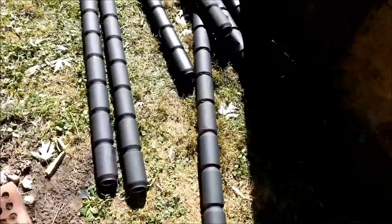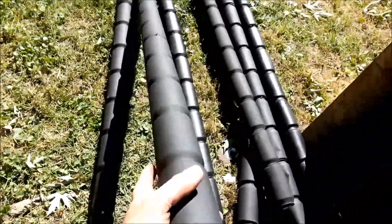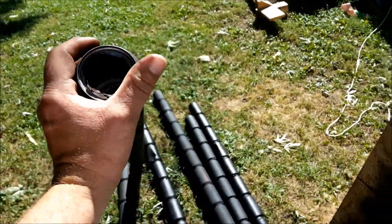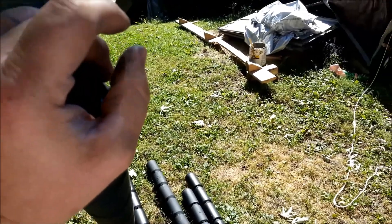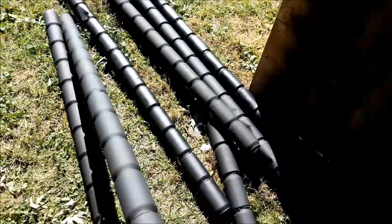I just wanted to show you something I just realized while I was over here. These black cans are laying out here in the sun. If you pick one up and hold your hand over it for a minute, these cans are already warm. And heat rises — you can already feel heat rising up out of these cans. So that's a good sign.